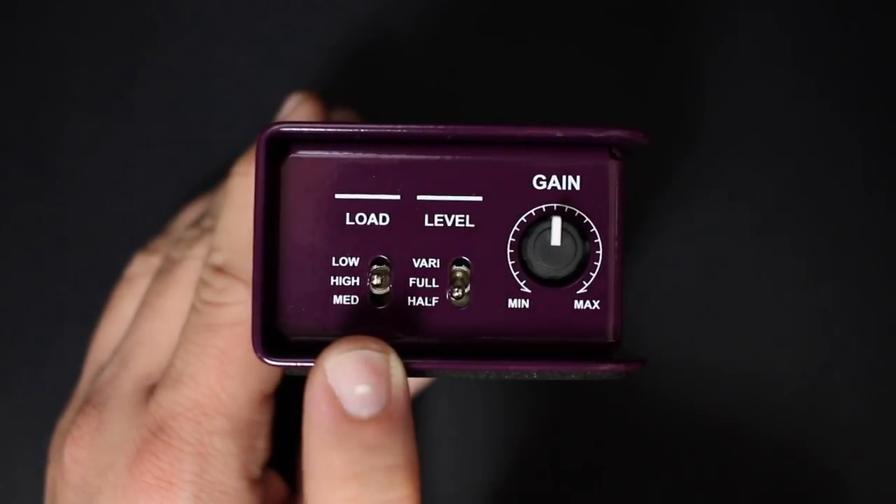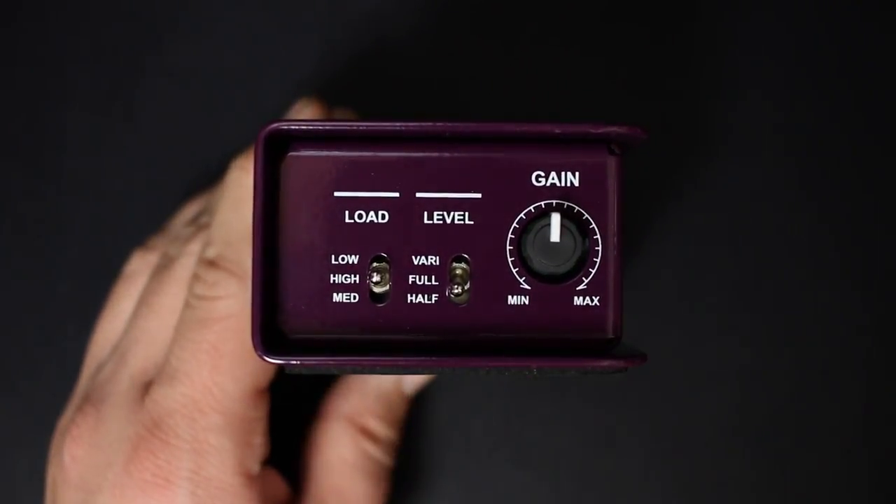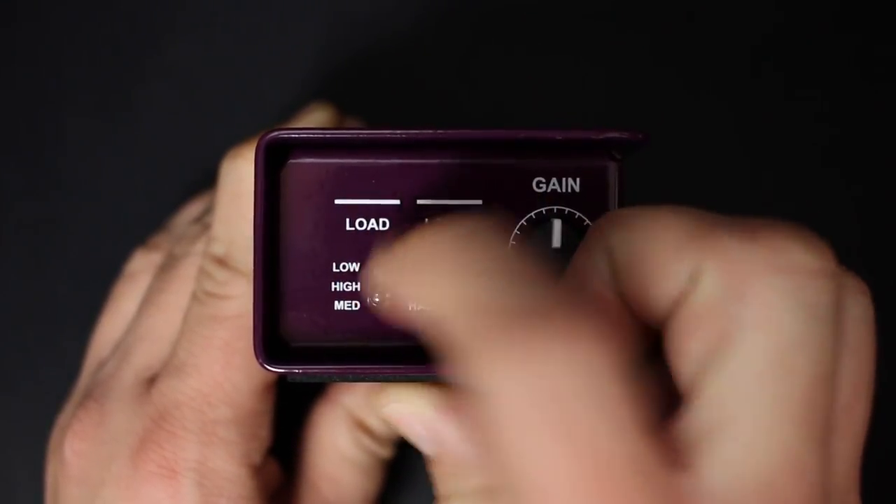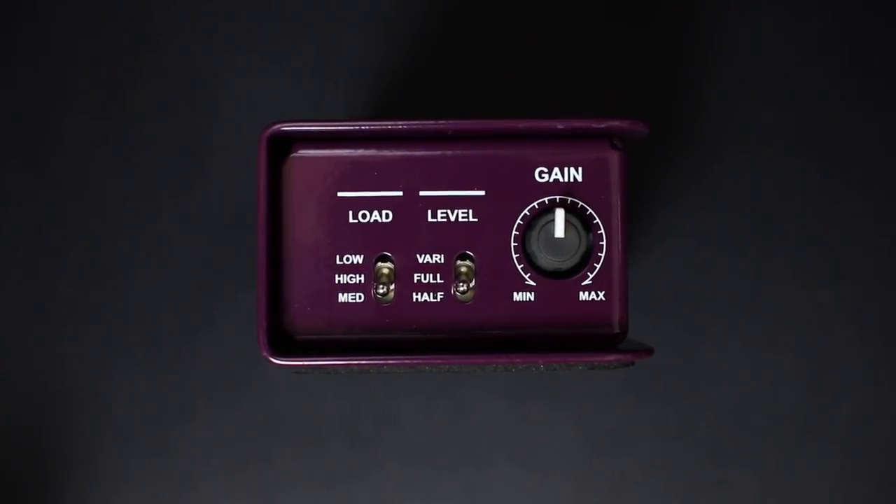I'm going to switch between the different load settings to see if it impacts the audio. We've been on medium. Now I've switched to the high load setting, and now I am on the low load setting. This is how the audio sounds.